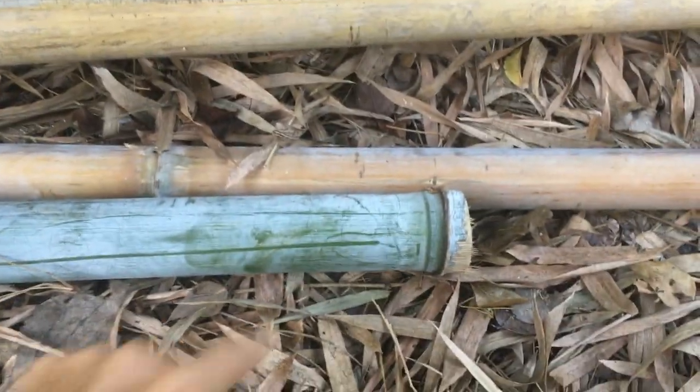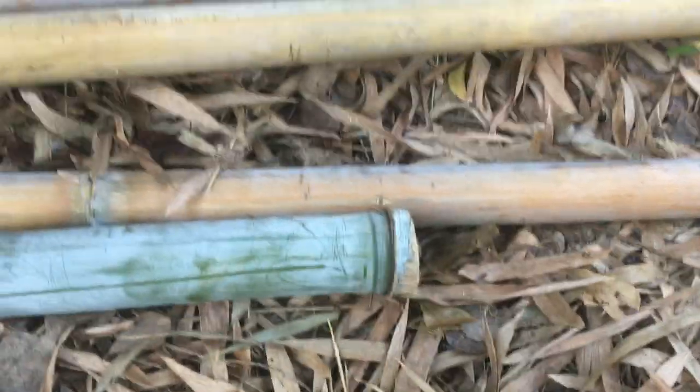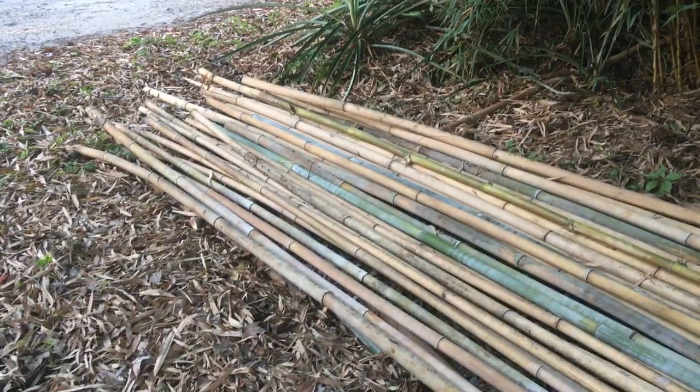I'm also cutting off the ends so that fire ants or carpenter ants don't get in there — right at the end of the node I cut it off, and then it's ready to be used for building once it dries out. I also sand and cure it before building and paint it after I put it up.